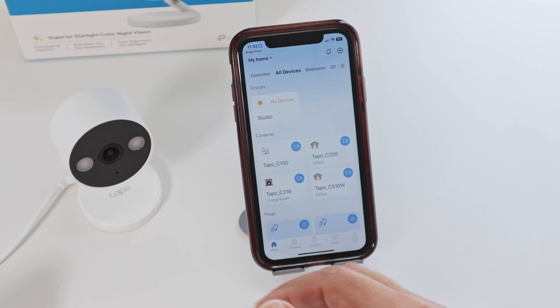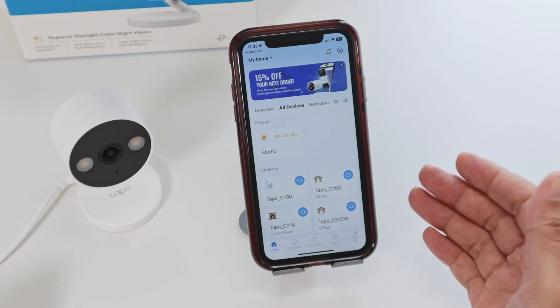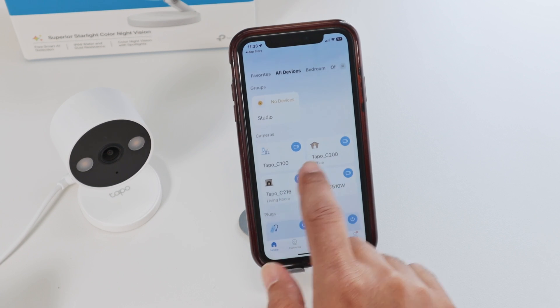Open it up, log into your account. And if you don't have an account yet, just create an account and you're good to go. After creating an account, you can log in and see the cameras available here.